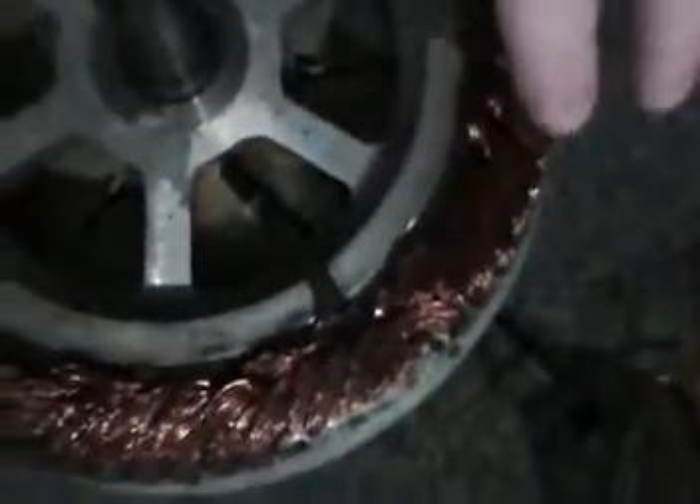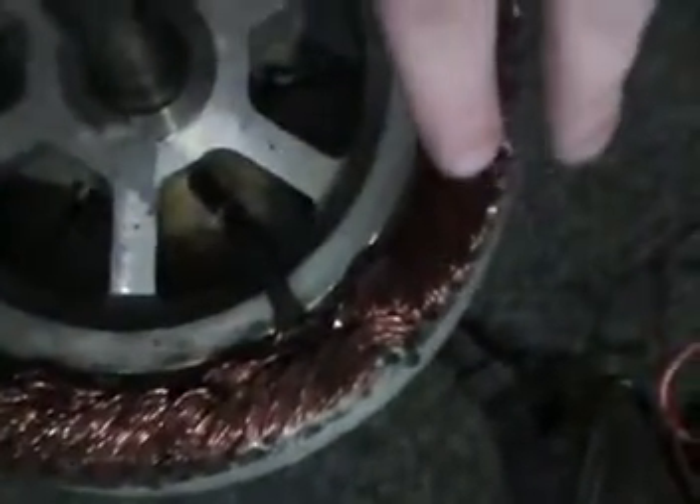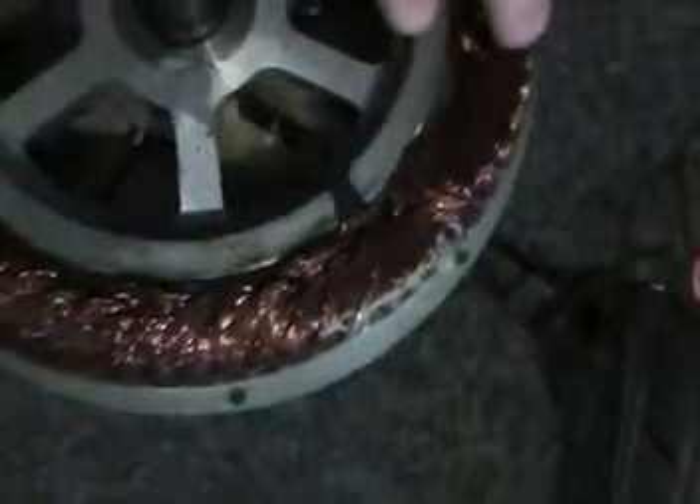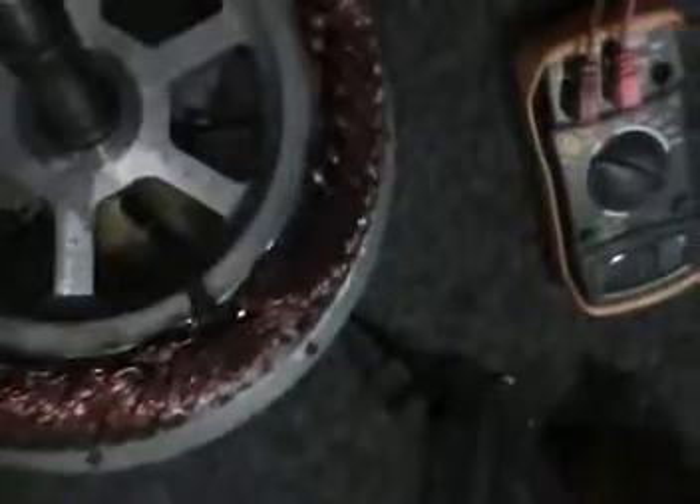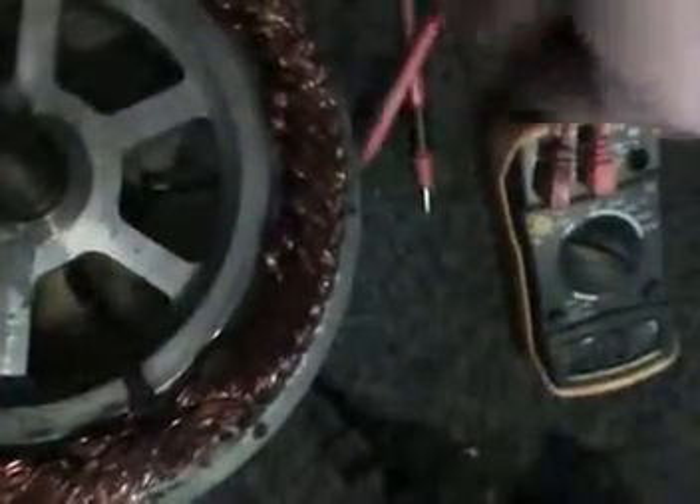I want to test these to make sure they're okay. If they are, I can pretty much eliminate the motor as the problem and assume the issue is with the controller I got from you guys — I'll just replace it. I'm not really concerned about refunds at this point; I just want to get the bike running.